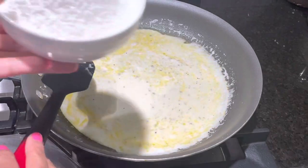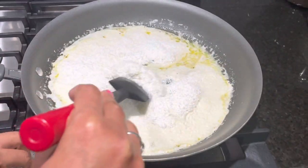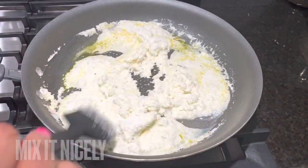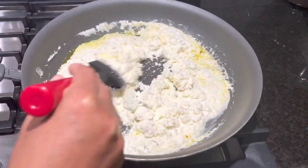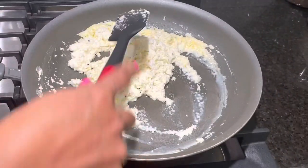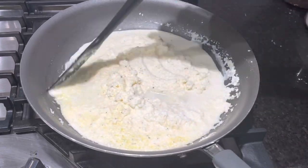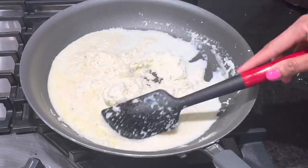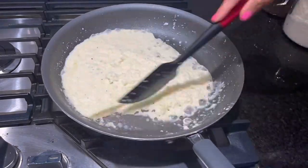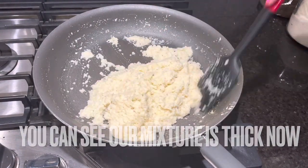Add 1 cup of coconut powder and mix the mixture nicely. Now add the leftover milk and continuously fry the mixture. You have to continuously stir-fry for around 5 to 7 minutes. You can see our laddu mixture is a little bit thickened now.